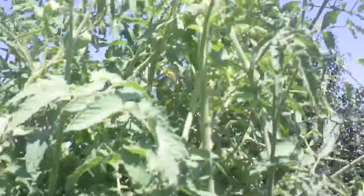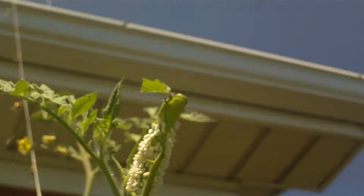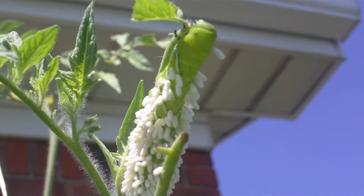I just noticed I've got something that's been eating on my leaves here. Right there — the culprit was a little hornworm, around here known as a tobacco worm, with a bunch of wasp eggs attached to it. I'm just gonna leave him on there.